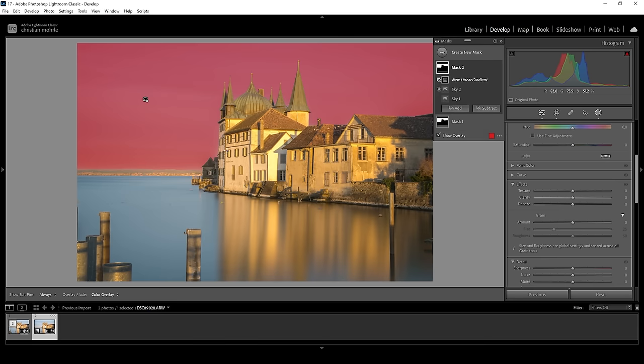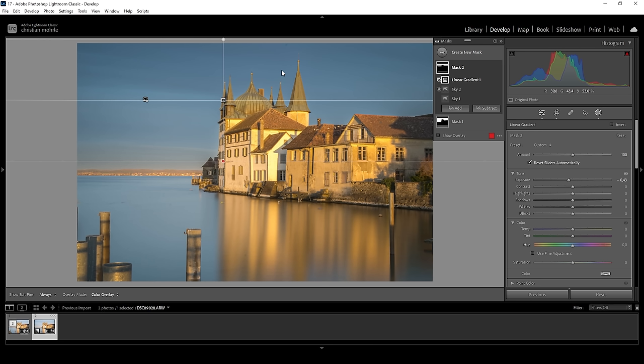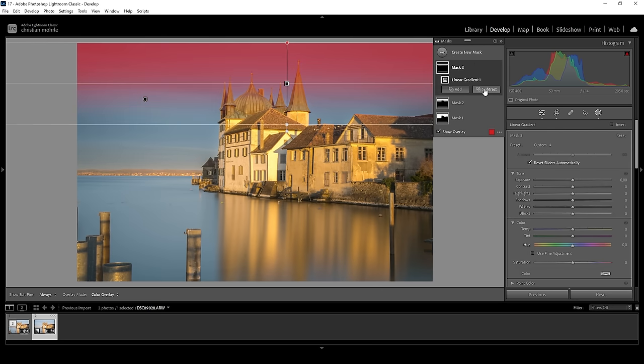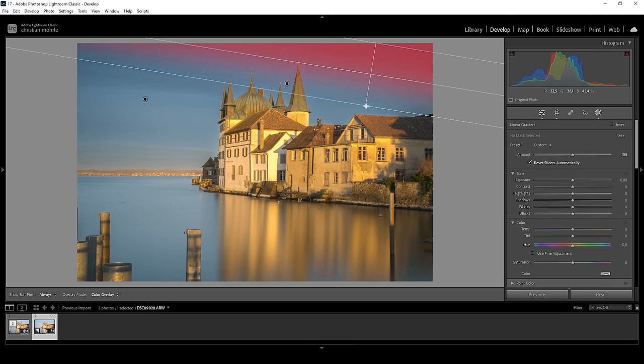Then I'll say subtract and choose a linear gradient to take away parts from the horizon, because I only want to target the upper area of the sky, which I want to make a little darker by dropping the exposure. I'm using multiple sky masks because the higher up we go in the image, the darker I want the sky to be. By layering multiple masks over each other, we get a more natural effect. Let's create another linear gradient for the very top, choose select sky to not affect the building, and bring down the exposure again. I could also use one more linear gradient for the upper right corner and again bring down the exposure.